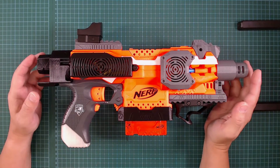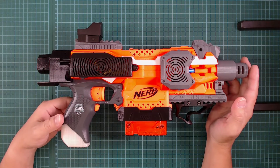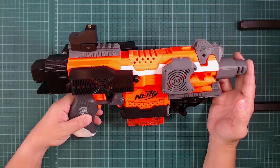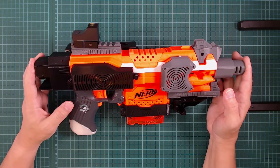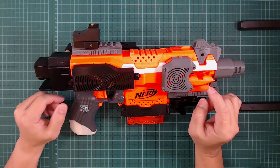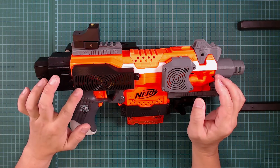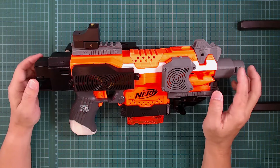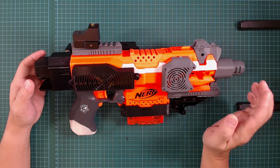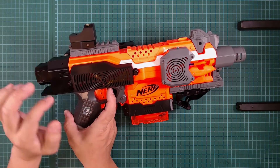Hi guys, this is a project update. After my previous video a lot of people gave me very good advice, so I implemented some but I'm still testing the system. I thought instead of waiting to finish all the testing I can release all the 3D printed parts — the cover, the battery cover, the rails, and the muzzle — except for the flywheel and cage. Today I just want to show you all the different 3D printed parts.